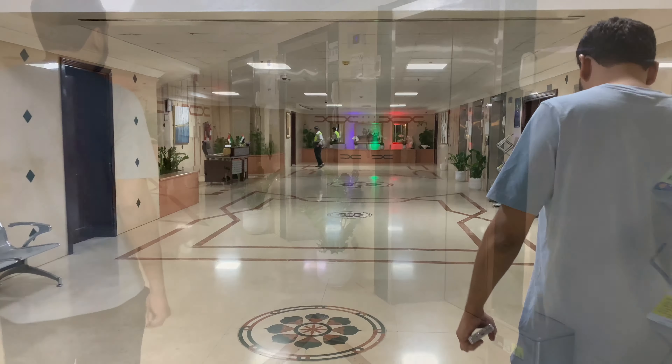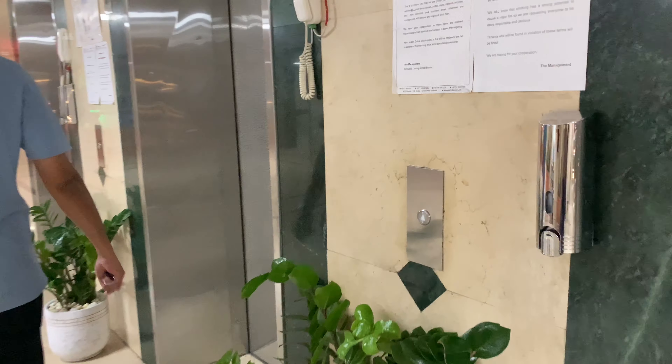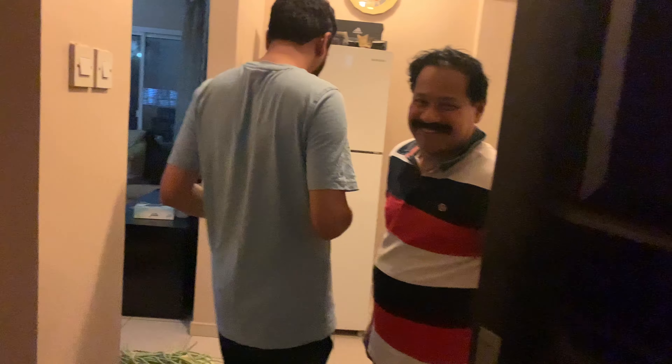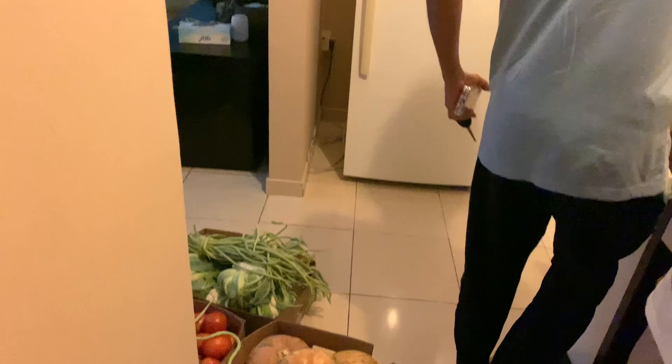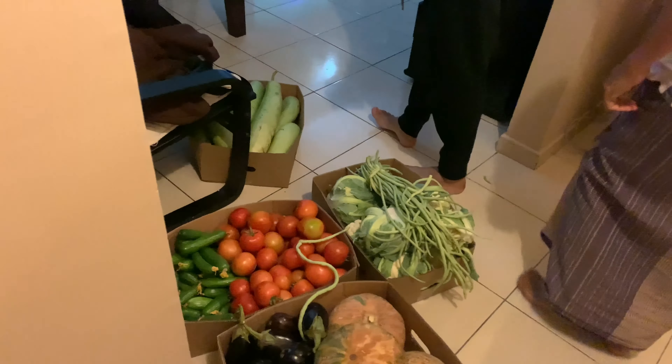Hello, assalamualaikum, welcome back! How is this video? In today's video, I am here with my husband. I came to my room. My wife is here and I am here. We come home and have dinner. This is a good day and I am here to eat my food.